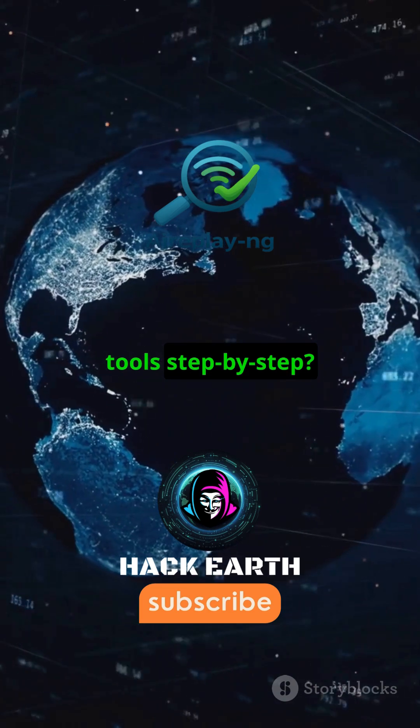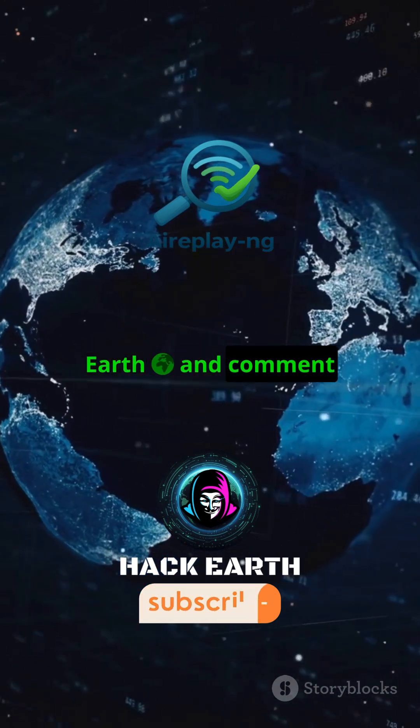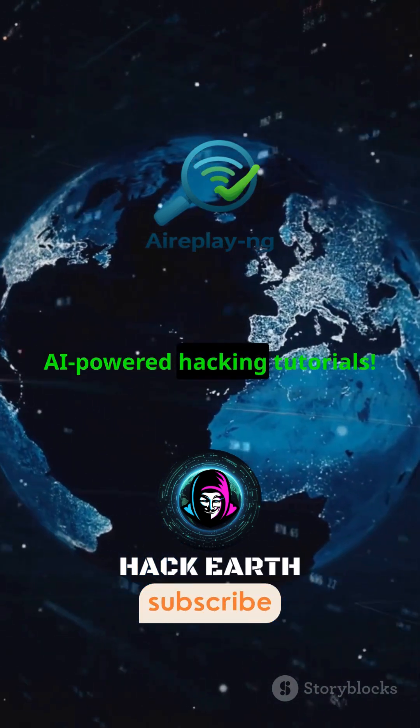Want to learn ethical hacking tools step by step? Subscribe to Hack Earth and comment YES for more AI-powered hacking tutorials.